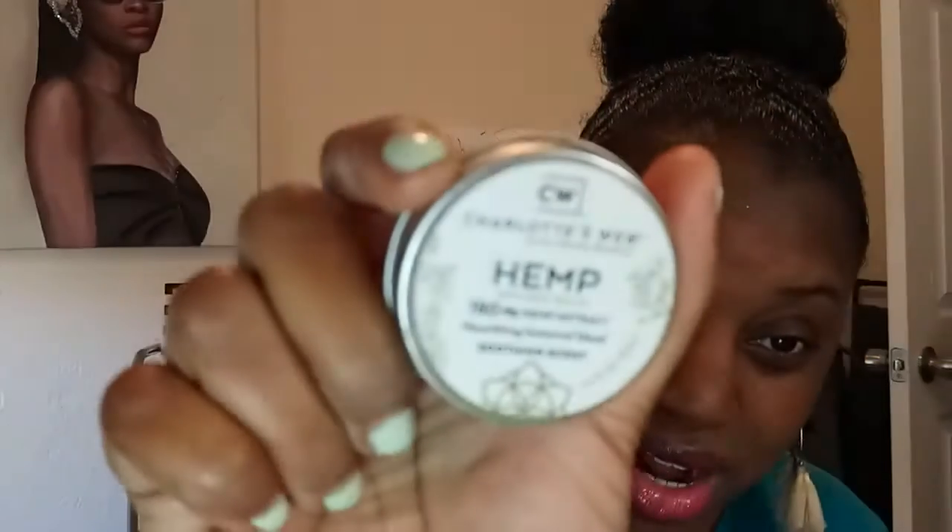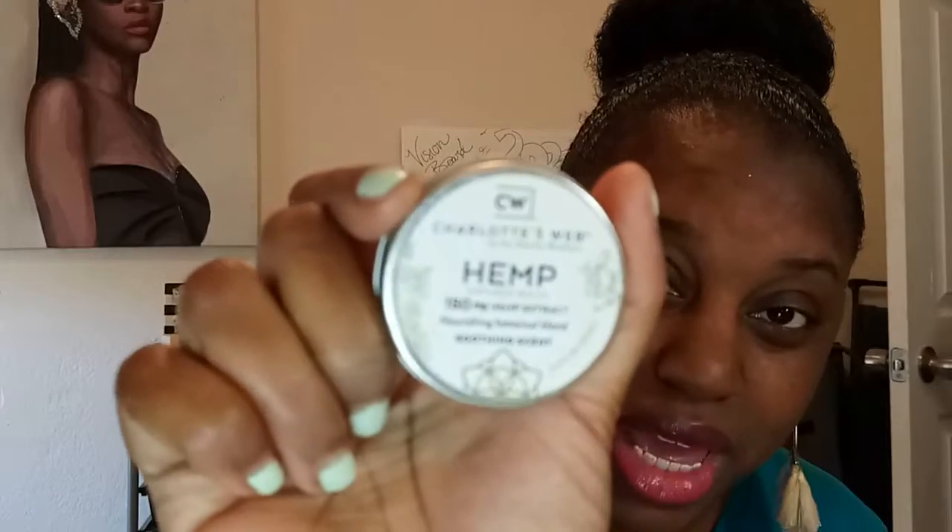We went to a CBD store a couple years ago because my partner was having similar issues with his hands — he plays organ so he's constantly using them. We got some Charlotte's Web hemp-infused balm, and I'm going to use that on my hand.